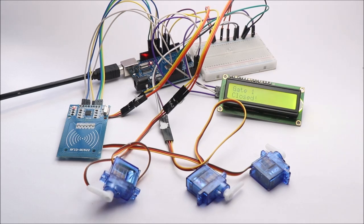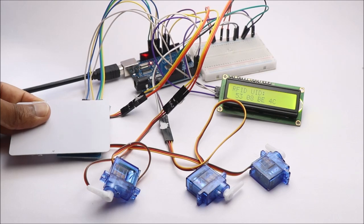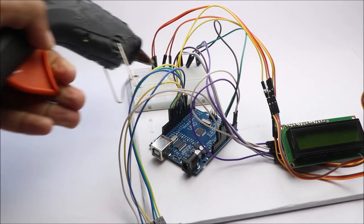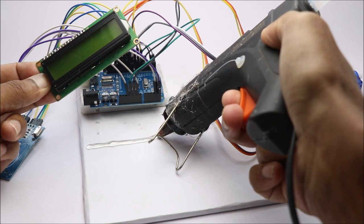Now follow the circuit diagram to build the connections. To test the circuit, connect the Uno board to the computer. You can now tap on the RFID board and see the designated servo move. I will now place all these components on a piece of board.